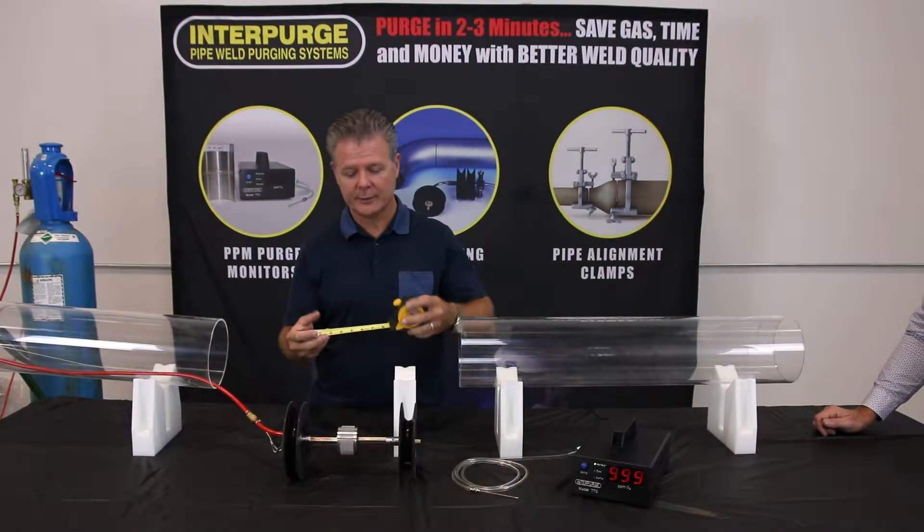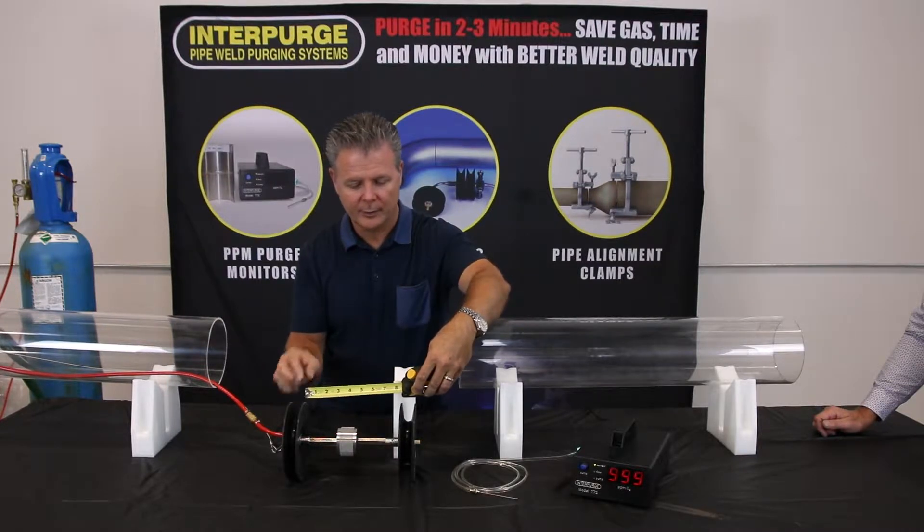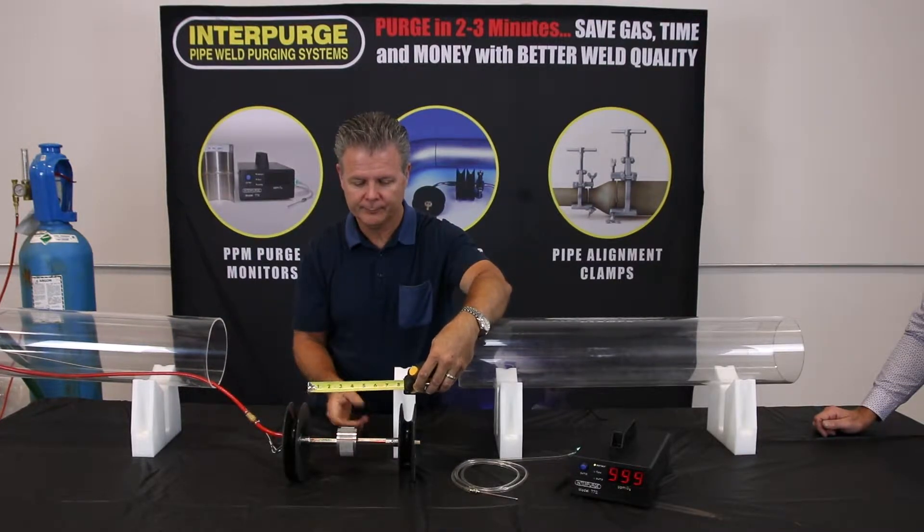A clear 6 inch pipe shows the simplicity of the Interpurge MaxiPurge system. The area between the baffles is only 6 to 8 inches in length.